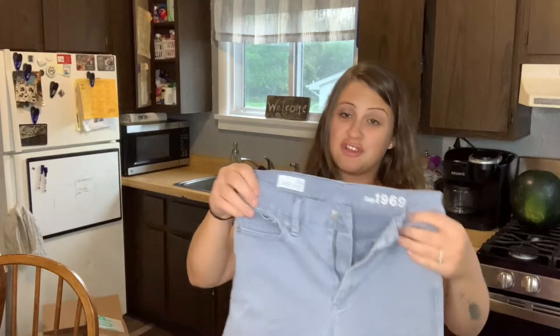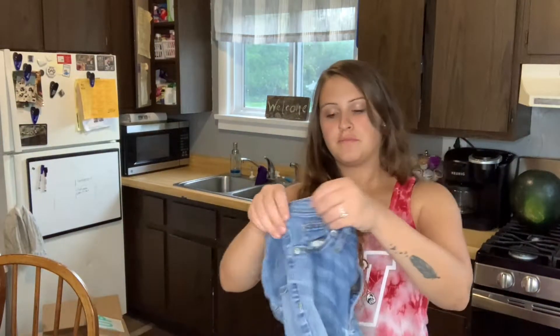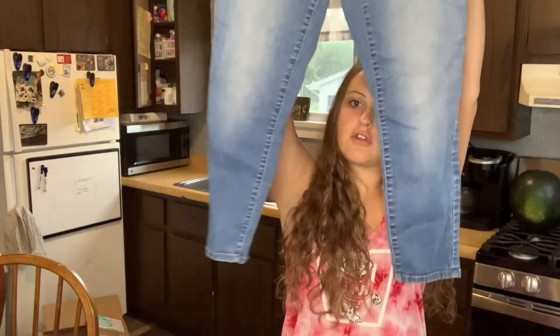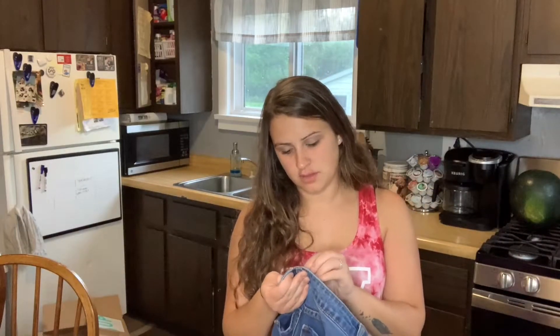I have some Gap — some more dimpling on the crotch — some gray skinny jeans. Universal Thread, these look like capris. They're an alright flip, nothing too great.